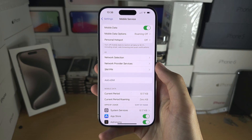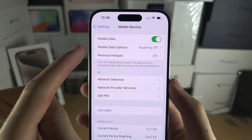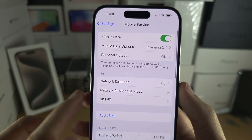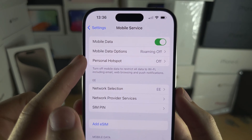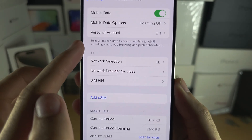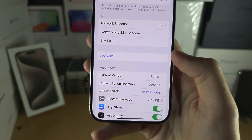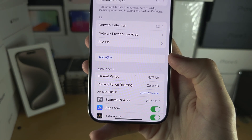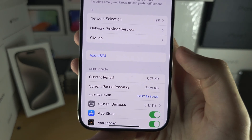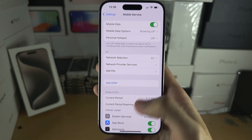Once the eSIM is activated, you have the option to turn cellular data on or off. In Mobile Data Options you can turn 5G on or off. You have Personal Hotspot, which is only available if mobile or cellular data is on. You can see your network name here, and if in the future you want a dual eSIM setup with two eSIMs, tap on eSIM and repeat the earlier instructions to add the second eSIM.